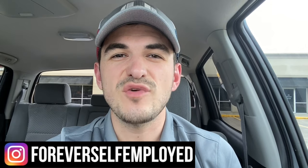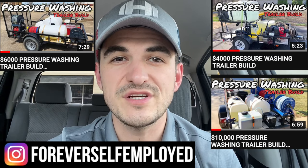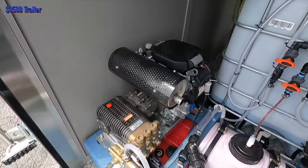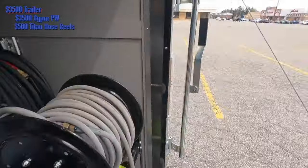What is up everybody? My name is Justin. This is Forever Self-Employed. In today's video, we are going to be doing episode number four of our trailer build series, where I have you guys come onto the channel to show off your trailer builds. We have a very special guest, Zig. He's a zero to seven K course graduate, and he's going to be coming on to show us his $15,000 enclosed trailer build — the first enclosed trailer build in the series.